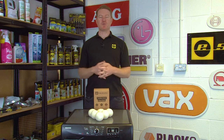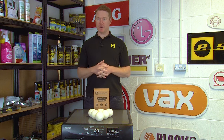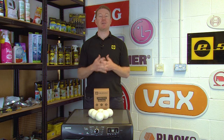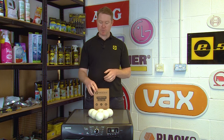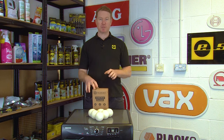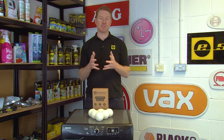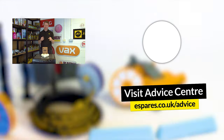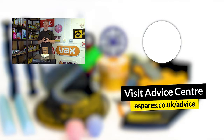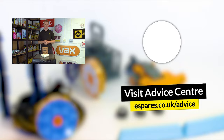So there we have it — how to replace the drum on a Hoover tumble dryer. Now that your machine is back up and running, it's a great idea to learn how to use your machine effectively. A good way to do that is to use these brilliant New Zealand wool tumble dryer balls, which help separate your clothing inside the dryer, cutting down on drying time and saving you energy. Check out our video on how to use tumble dryer balls, and don't forget to subscribe to our YouTube channel for more maintenance advice, repair guides and all things related to eSpares. Thanks for watching.